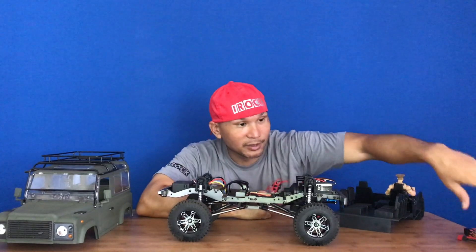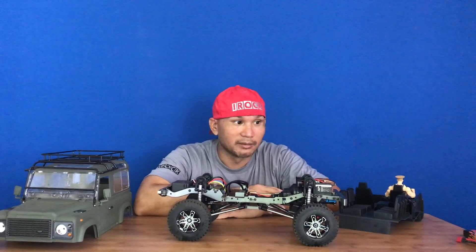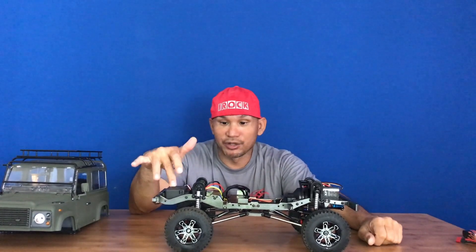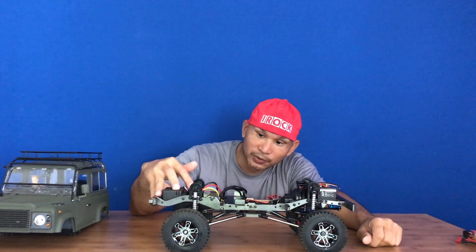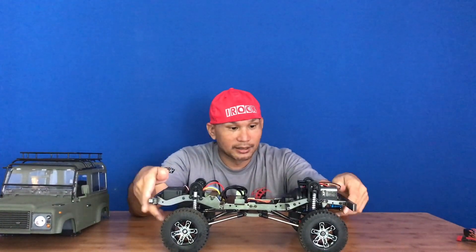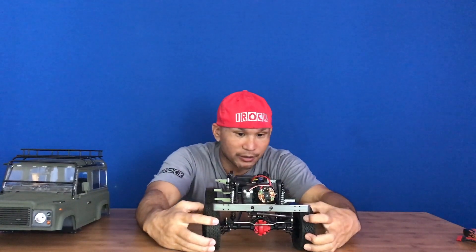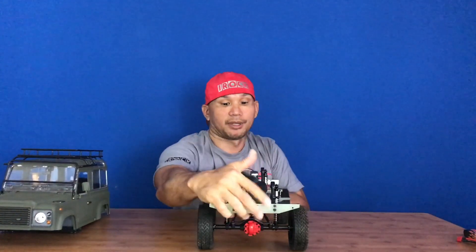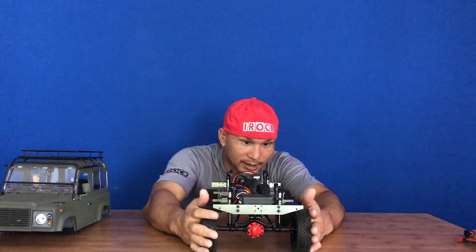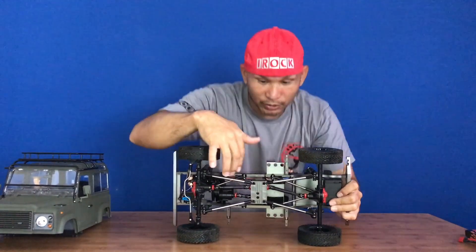This will probably be my last set of Max Amps because I'm working with a manufacturer-like company to produce batteries, but that's in the distant future. Let's take a look at the chassis. Steering servo, 55-turn motor, single speed transmission, transfer case, receiver box, and the ESC that comes with it - it's waterproof. It handles up to 3-cell. Then we have your steering link, servo, Panard bar, front links, front wheels, front axle, rear axle, upper and lower links, rear tires, and aluminum links. Very durable, high quality grade.